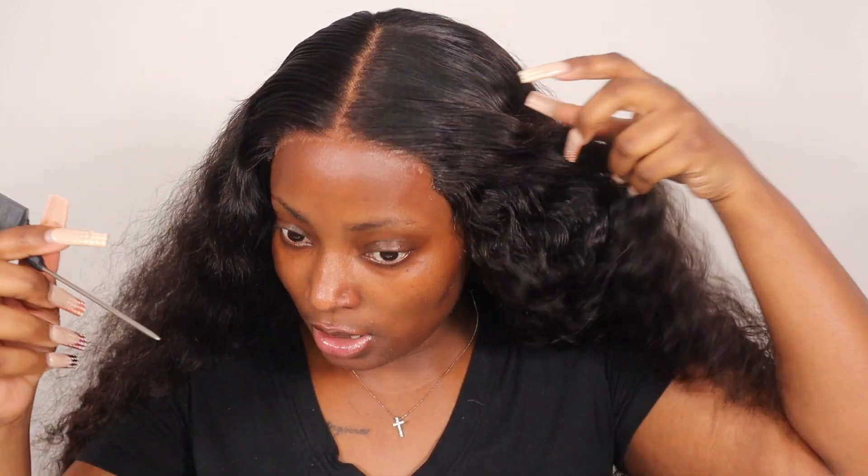Now I'm just going to take out some hair on the side to use as my baby hairs.